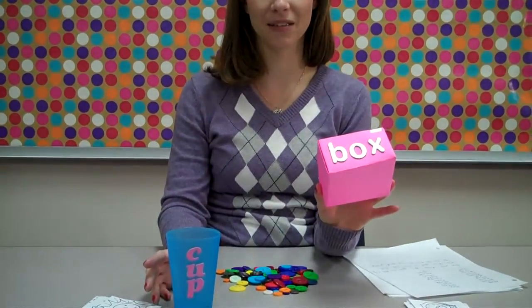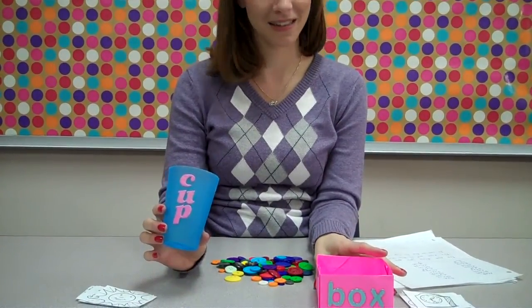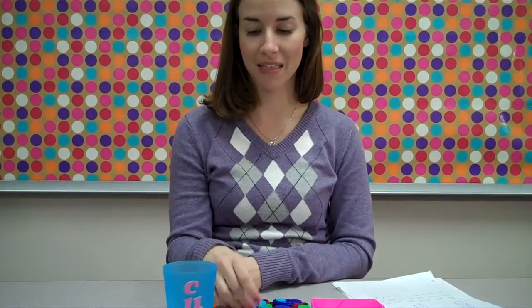Have the students take their cup and their box and tell you what sound O says in box — it says AH — and what sound U says in cup — it says UH. Then tell them every time they hear an UH sound to put a button in the cup, and every time they hear an AH sound, put a button in the box.